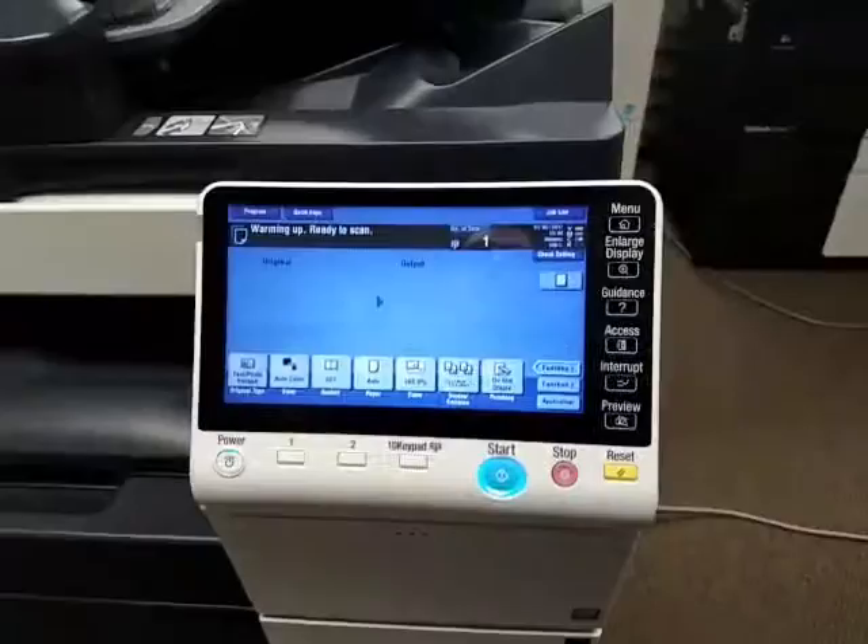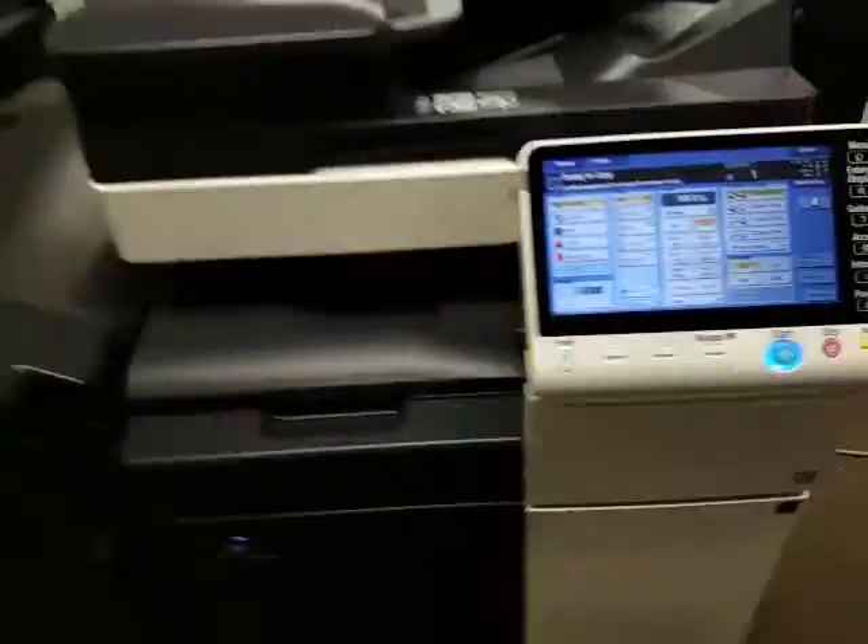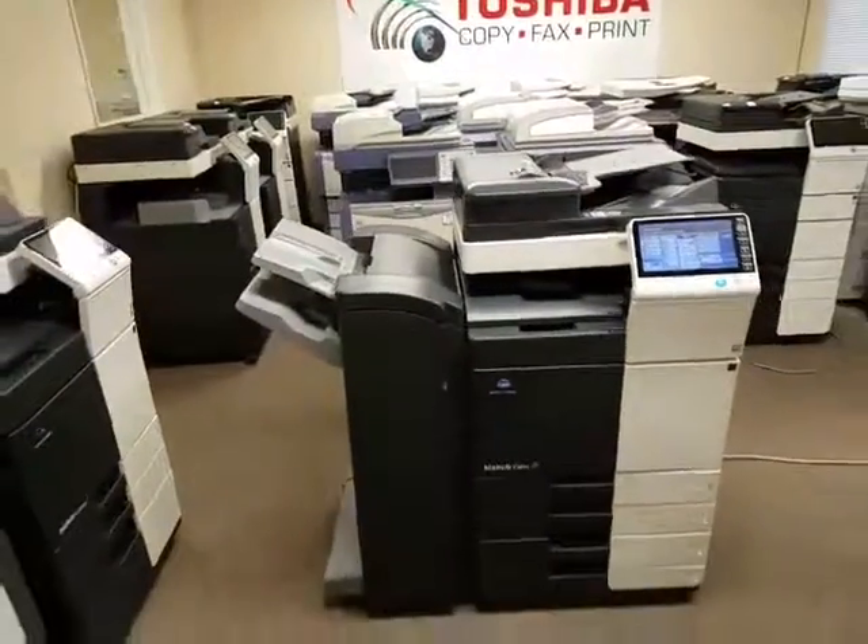So there you have it. If you have any questions on this specific machine, go ahead and give us a call at the number shown here. Thank you for watching.